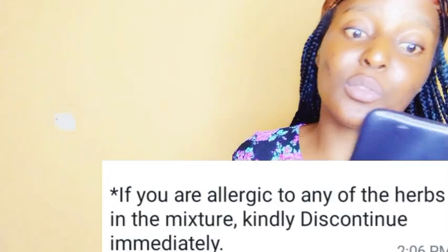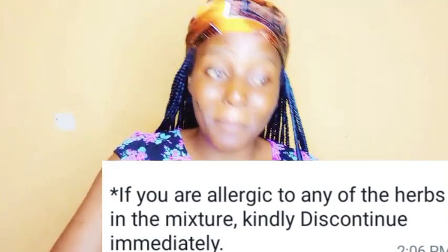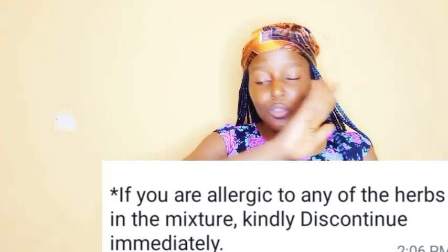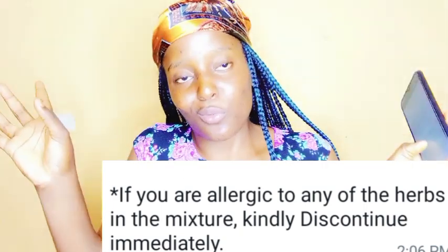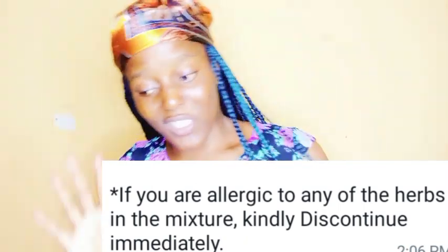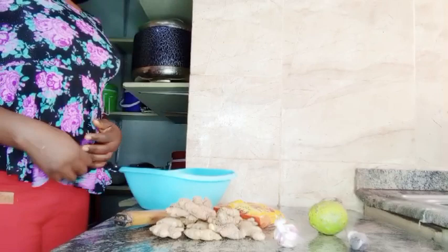If you are allergic to any of the herbs in this mixture, please discontinue immediately. If you're not a garlic person or not a ginger person and you get body reactions like itching whenever you take these, please be cautious.